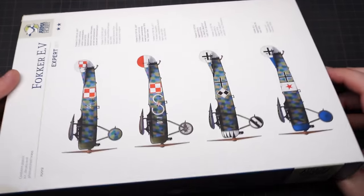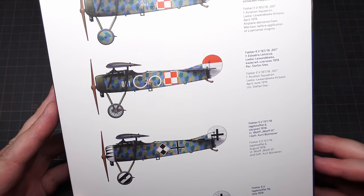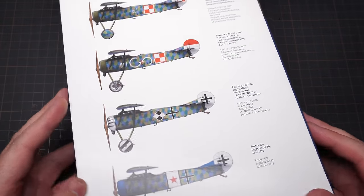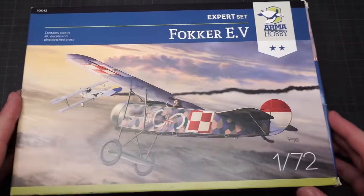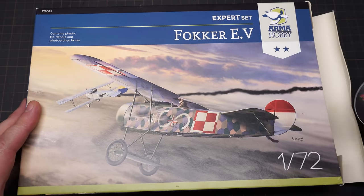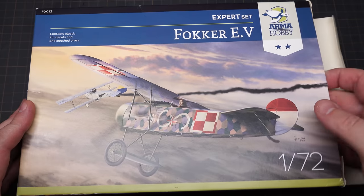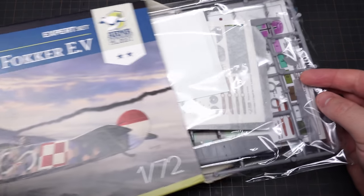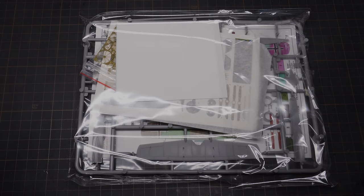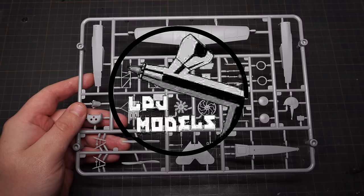In this video, I'm going to be building the 1/72nd scale Fokker E5 from Armour Hobby. I built this kit once before, before I started my channel. And because it was such a fun build, I wanted to try it again. If you head way back in time on my Instagram feed, you can find pics of the original build. That old build did turn out really nicely, apart from the wonky top wing. Can I do better this time? Let's find out. I'm James, and you're watching LPJ Models.